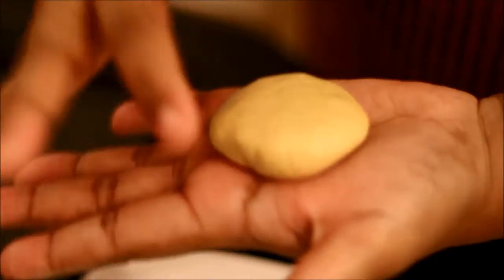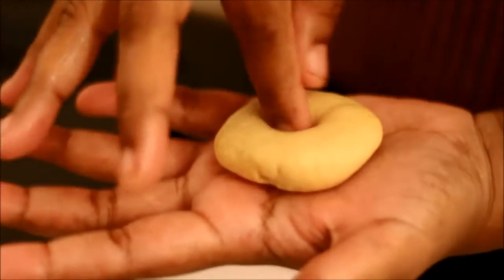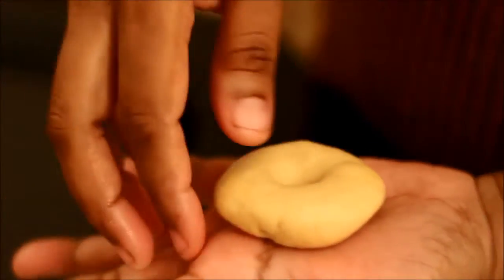Take a small portion of the dough and shape it into small lemon-sized balls. Then flatten the ball and make a deep impression in the center.